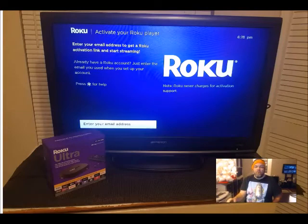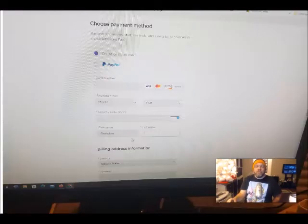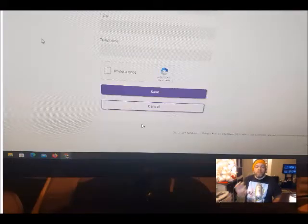Before, they would ask you for your credit card information, and right here on the very bottom they would have a little thing where you can click on skip. And when you click skip, then you can bypass the credit card information.